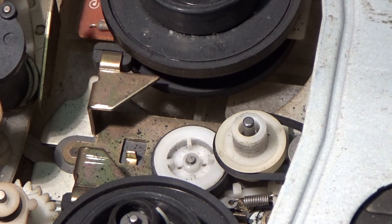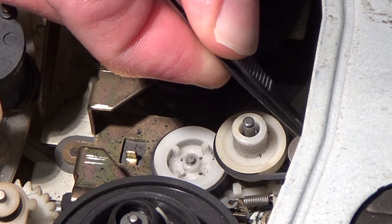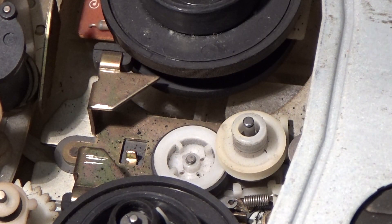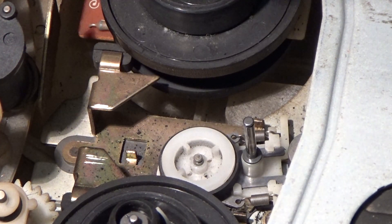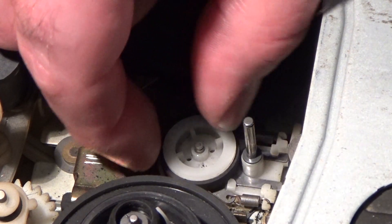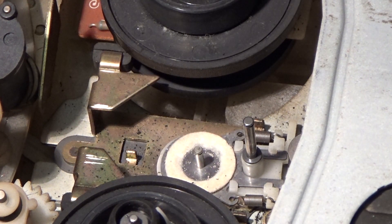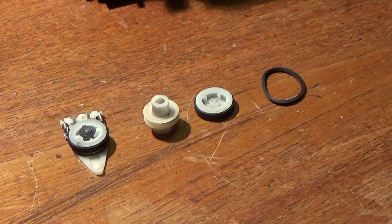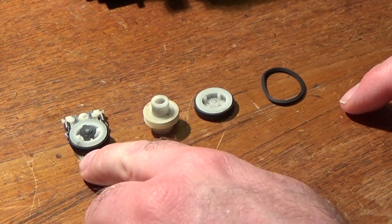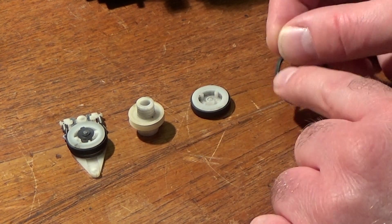I need to unhook that belt from the motor spindle over there. That's the belt off — lift this pulley off now. And hopefully this bottom pulley will come off as well — there we go. There are little washers in between all those bits I've just removed, so be careful not to lose them. Here are all the parts I've just removed: the idler pendulum, a little pulley, the bottom idler, and the bottom belt.